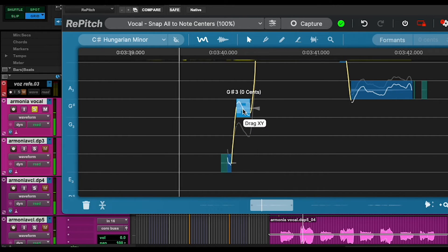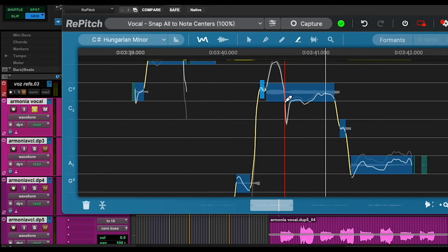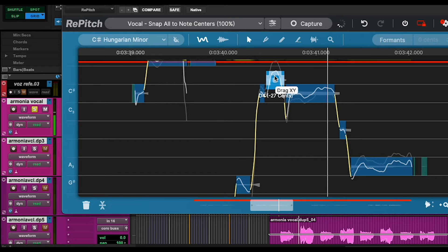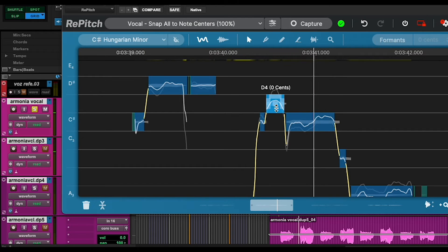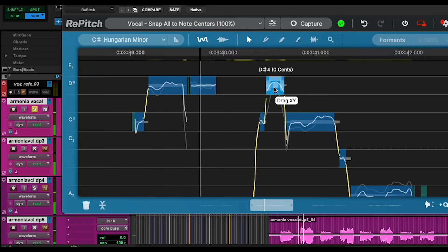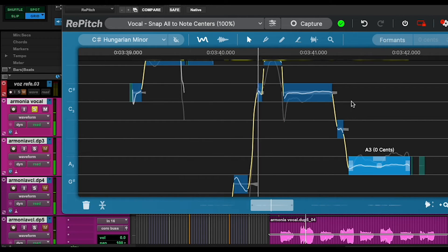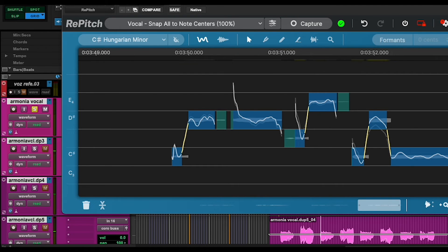That should go there. Let's tune it a little bit higher. Sometimes vocal tuners, when they automatically tune something, actually put it out of tune a little bit, which is a bit weird. And that is why it's so necessary to do this work manually. That should go a semitone higher, so if we press Option — great. The rest is fine because I only had to correct the first two phrases.